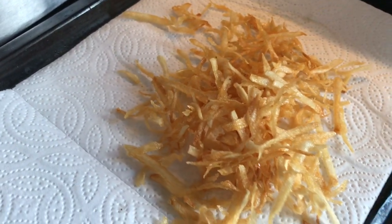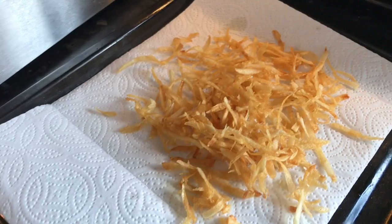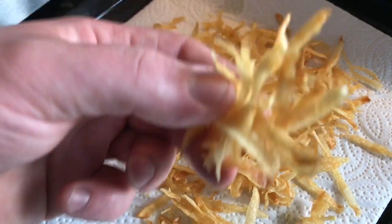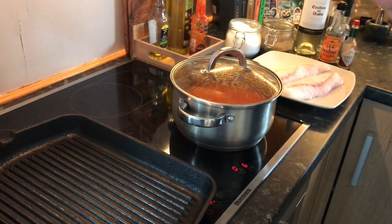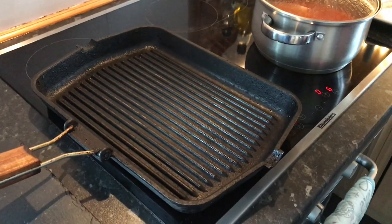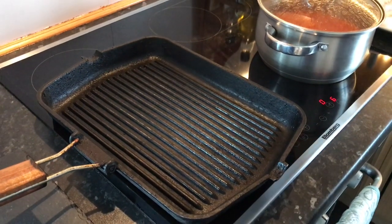We'll just add some salt to the fries — lovely. For our fish, we're going to keep this really simple. I've got my grill pan — you can see it's smoking. I want this absolutely smoking hot, and that is smoking hot.